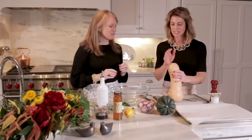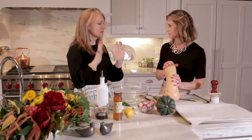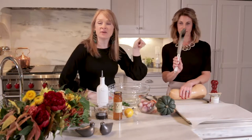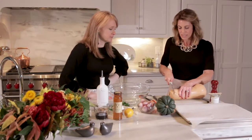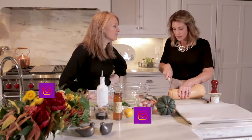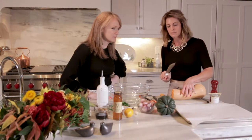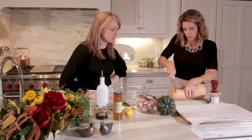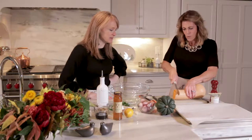My butternut squash — this is the part of the program where I am keeping the skin on. That's the nutrient. I've got my ginormous, made-in-the-USA, most gorgeous knife. You've got to have a pretty substantial knife to cut through squash. I will admit, cutting squash is not my favorite thing to do in the kitchen. I'm just waiting for the day that I chop a finger off. This is a really, really sharp knife and I'm cutting through my squash, and your other hand is way away from the blade.